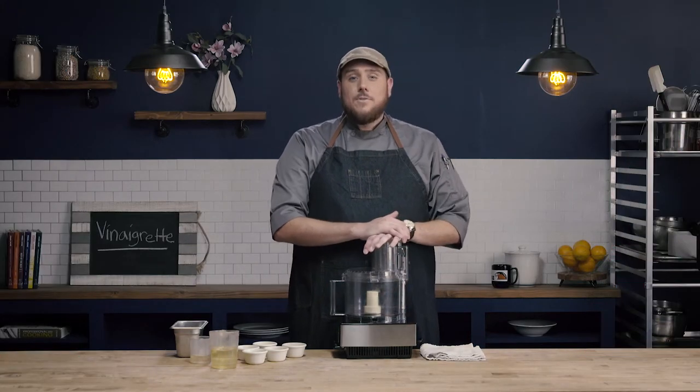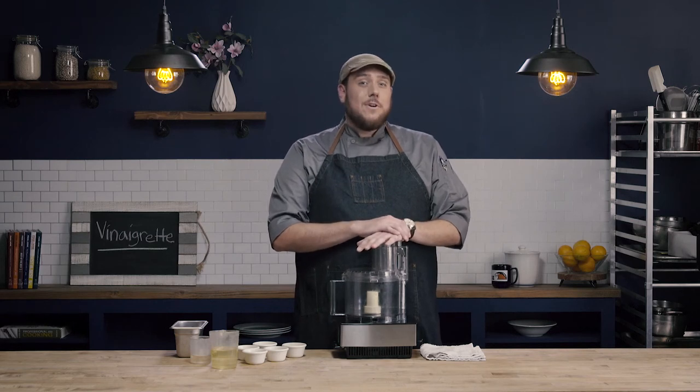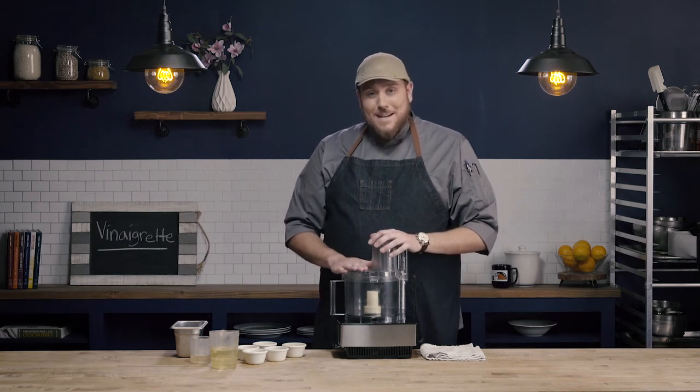Now that we know how to use a food processor, let's make a vinaigrette. A vinaigrette is going to be a temporary emulsion, and at its most basic level it's the combination of oil and vinegar. You can make a very basic vinaigrette by adding oil and vinegar together and either shaking or whisking them in a bowl. The vinaigrette we're going to make today will use a little bit of mustard as an emulsifier for a nice smooth result. Because it's a temporary emulsion, it's going to eventually separate. The principles we use today can be replicated with a whisk in a bowl, an immersion blender, a traditional blender, or as we'll do today, a food processor.